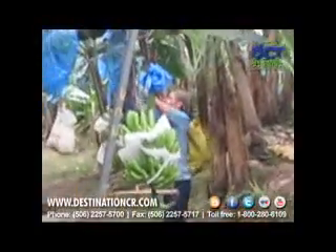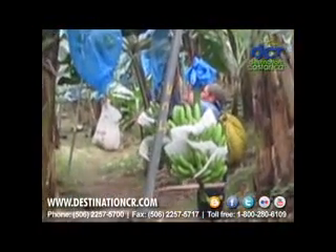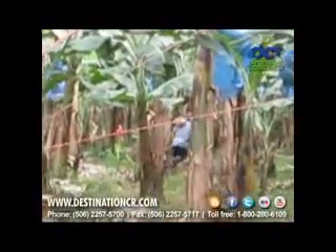What we're seeing here is a process that happens super fast. They fill up a train of 25 bunches and then run back to the packing station. Each team completes an average of 10 trips per day, so they're responsible for about 250 bunches harvested per day.